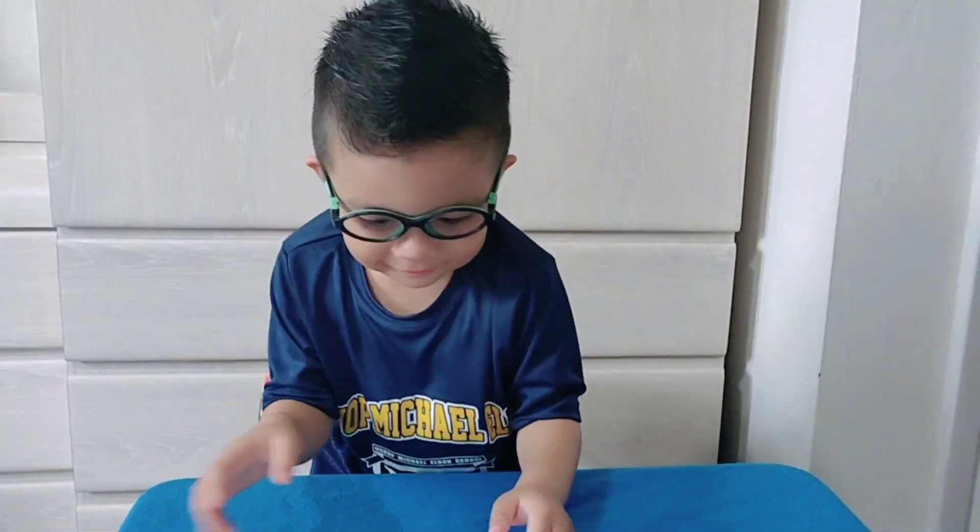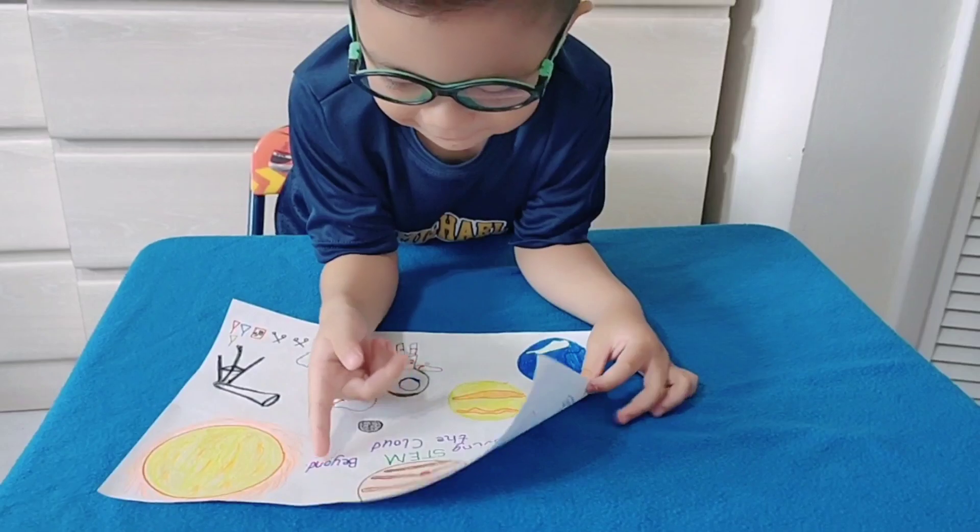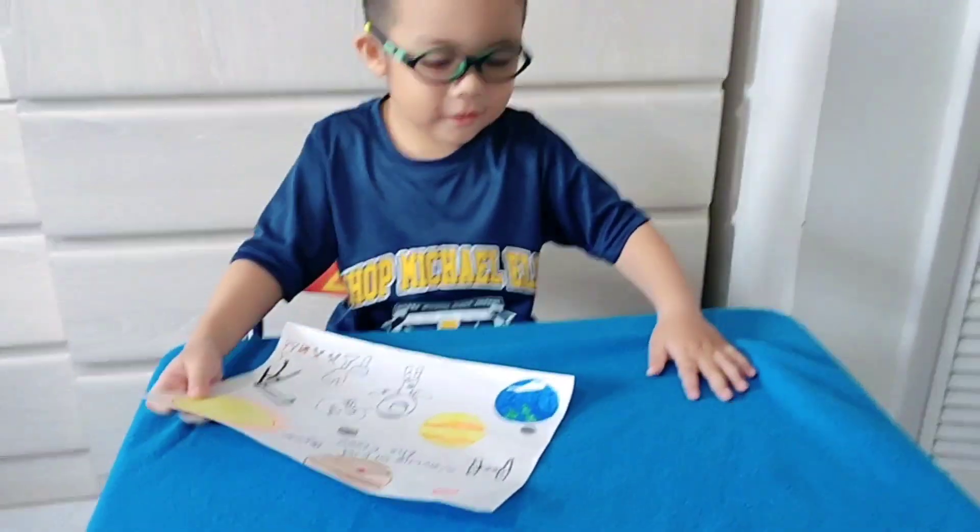Our theme for this year is moving beyond the clouds. Let's look at the drawing.